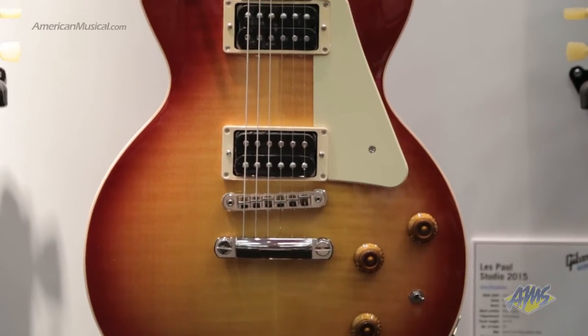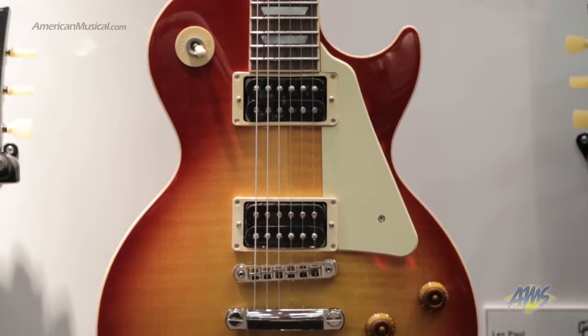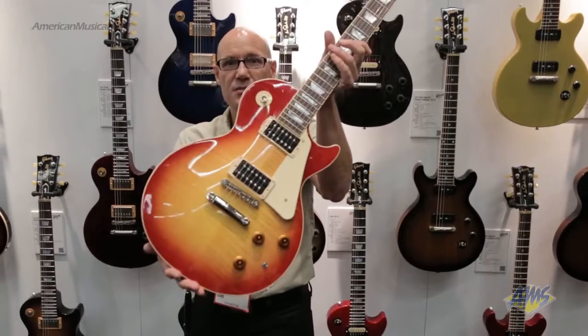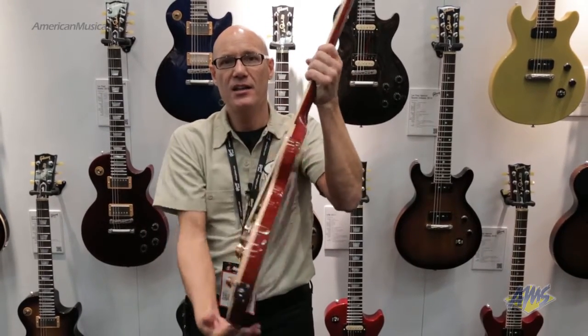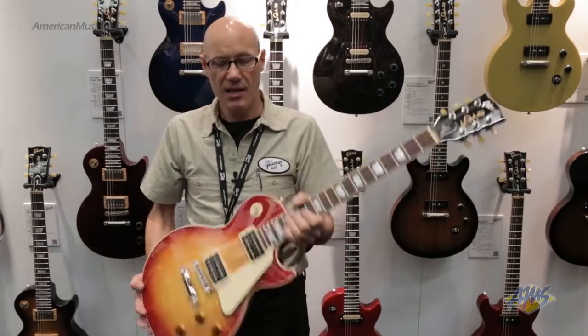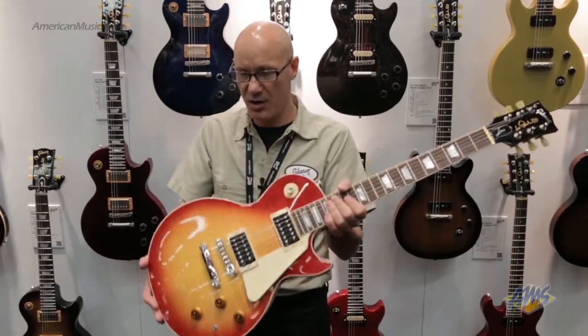The Les Paul Plus is a tribute to the man himself, Les Paul. One of his favorite sayings was 'less is more.' So it's a classic Les Paul in a thinner profile, so it's lighter. It's still substantial feeling — it doesn't feel like a toy. It's not too light, but it's lighter than our full-featured Les Pauls.